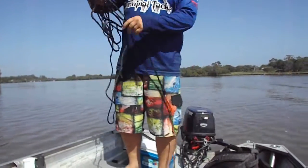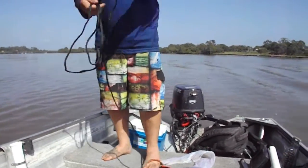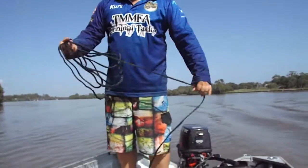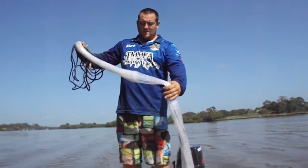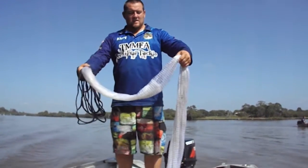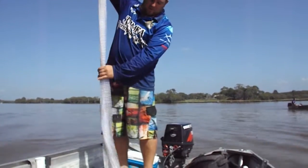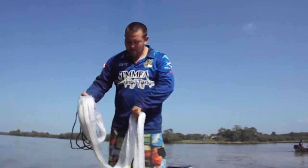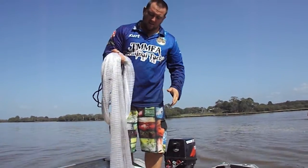So basically what you have to do — if you're right handed — grab all the rope up into your right hand, and I work in thirds. Take one loop into your hand, another third of the way down the net, another loop into the hand. So you're holding all the net in one hand.